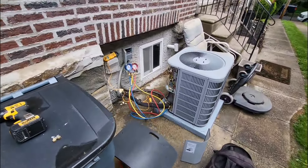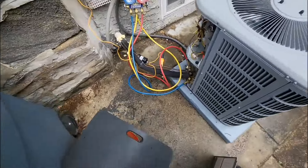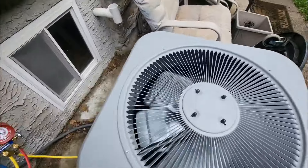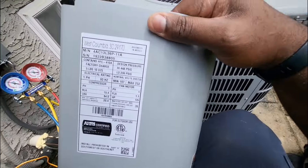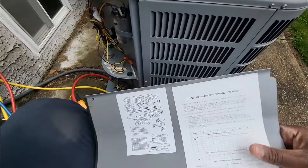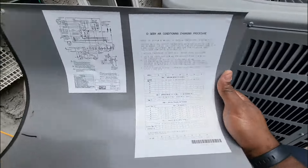Inside, we just did a coil and a condenser. This is straight AC and they have a 90% gas furnace downstairs. As you can see, that's a 13 SEER, 3-ton unit.